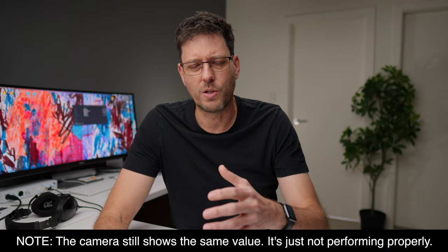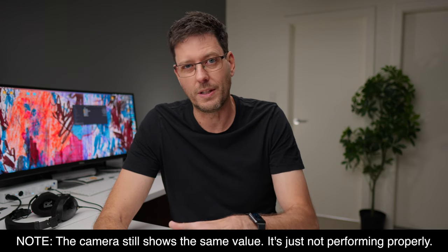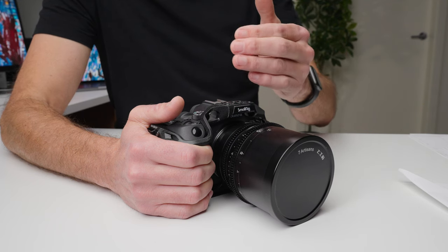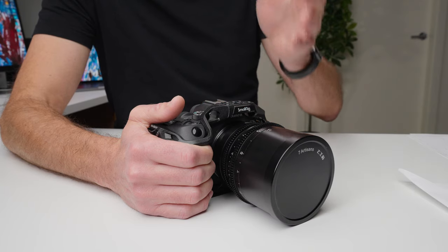It's almost as if it defaults to some other value, because when the camera turns back on and uses the saved information rather than the freshly entered information, it does seem to stabilize a little bit but not as well. When I went through the same test with a 50mm lens, after turning it off and back on the stabilization was still worse but not as bad as with the 85mm. So I'm guessing it's defaulting to some value which is closer to 50 millimeters.